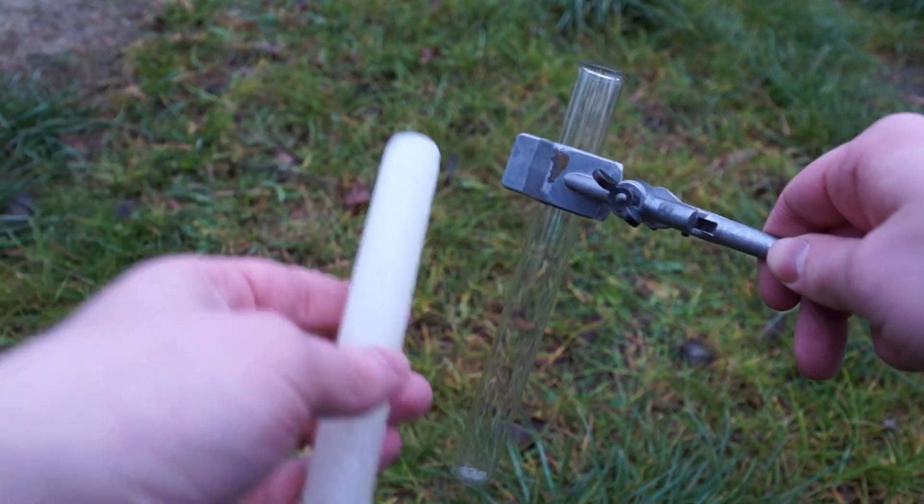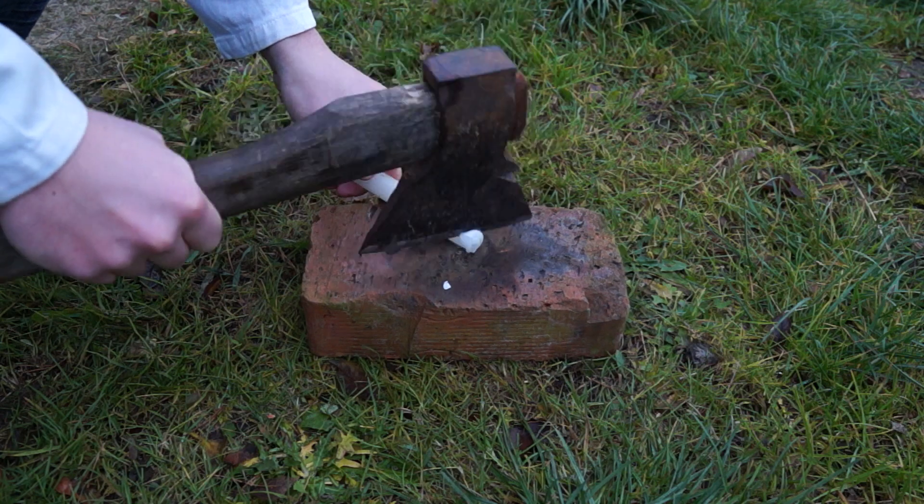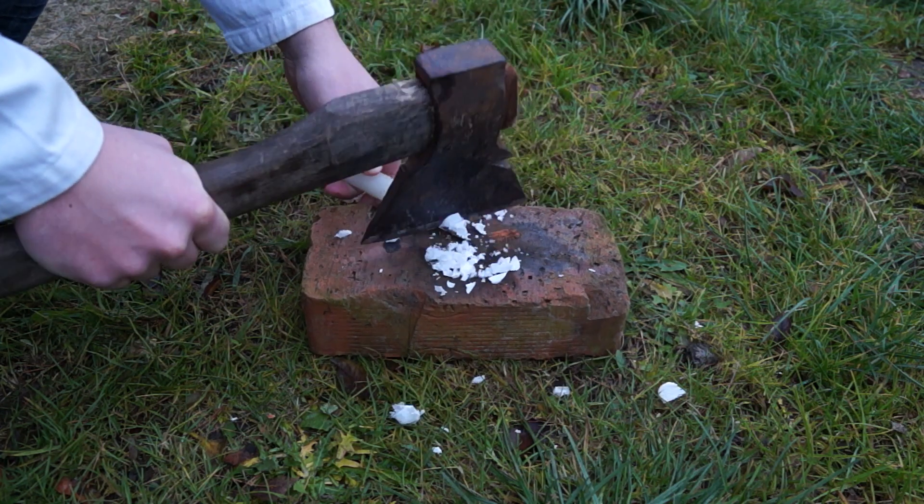For that, we will need a large tube that's attached to a holder and a paraffin candle. To begin, let's take a random tool to chop the candle with it.